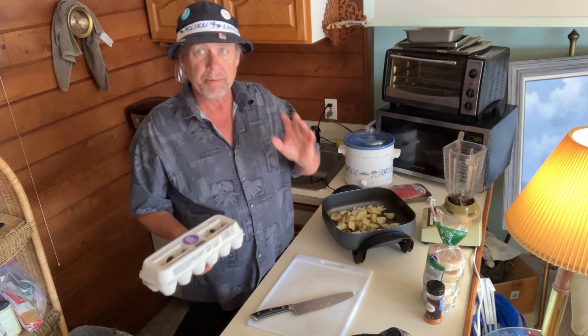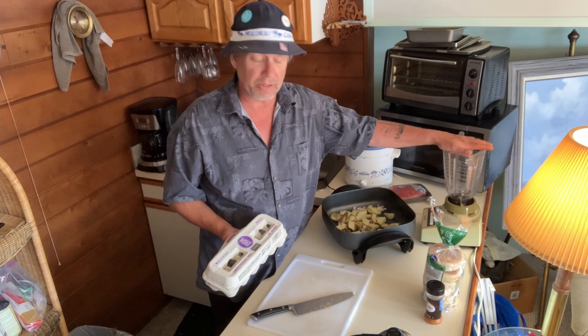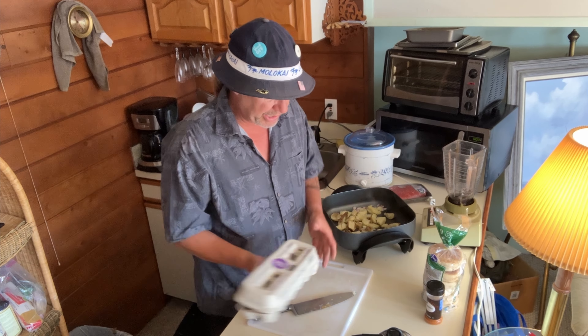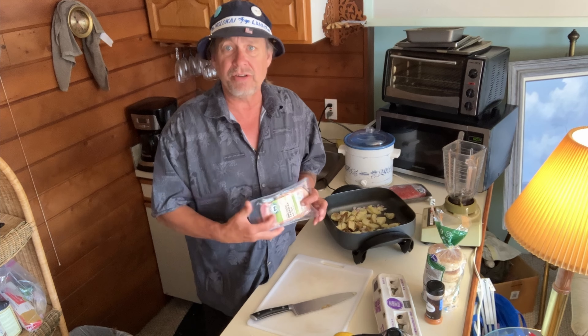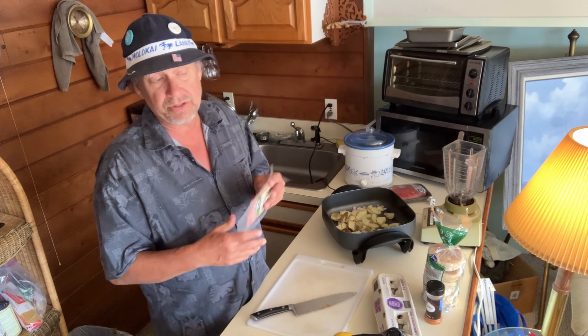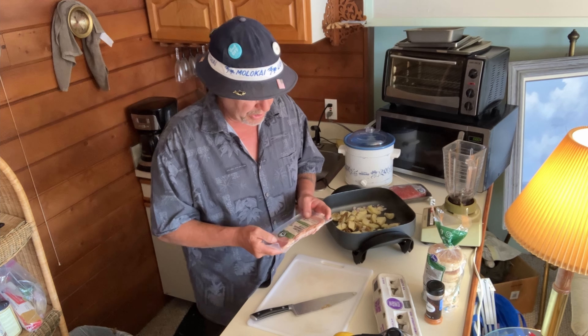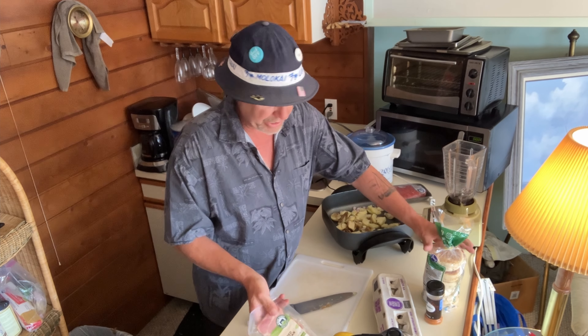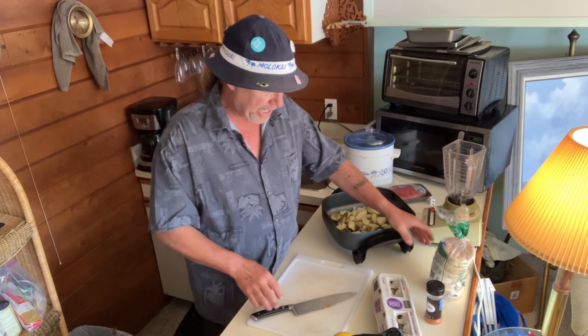I'm only making this for two people, but I'll give you the recipe for at least four for the hollandaise. You're going to need eggs, a lemon, Canadian bacon — you can use ham or even regular bacon — and get yourself some English muffins.